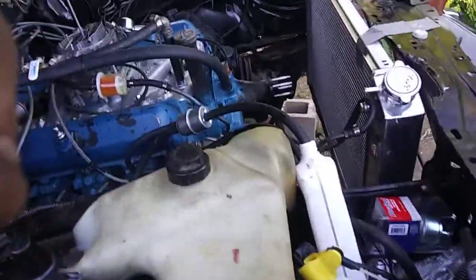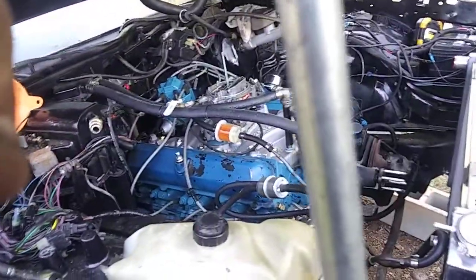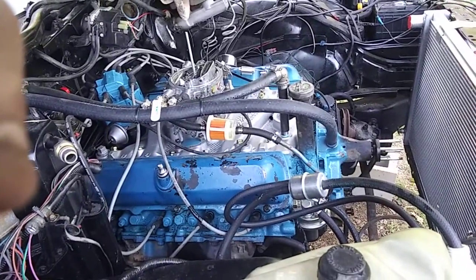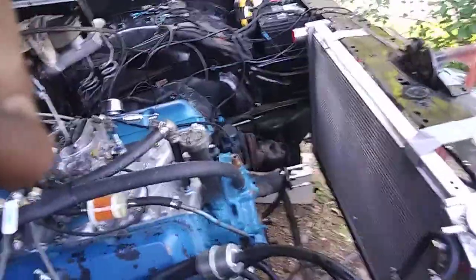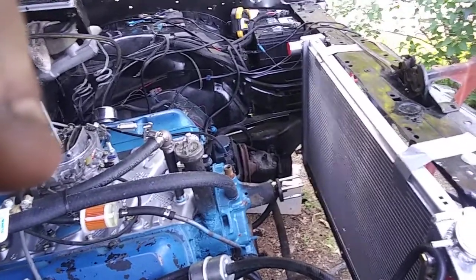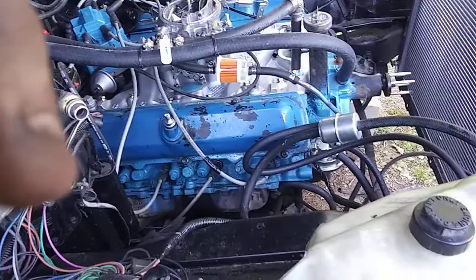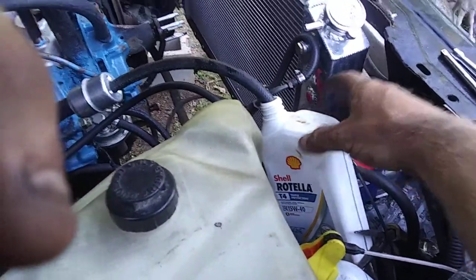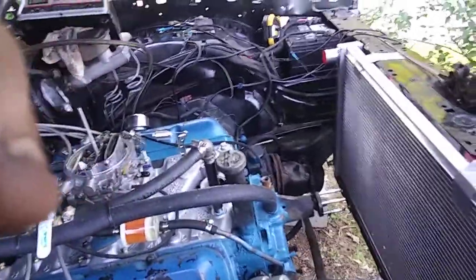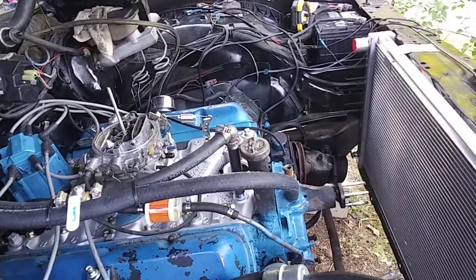Before I even thought about firing this up, I sprayed a couple different brands of penetrating oil into each cylinder and let it soak for a day. When I had the valve covers off, I sprayed penetrating oil on all the valves, rockers and whatnot. I also did an oil change — put in two quarts of Rotella 15W-40 and the rest was Castrol 10W-30. I might also drain out a pint and add a pint or two of Marvel Mystery Oil to help loosen anything that might be stuck.